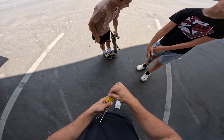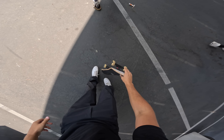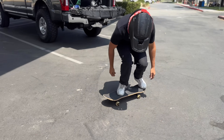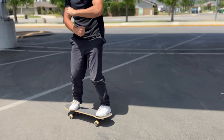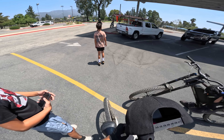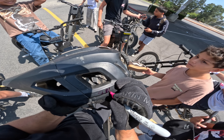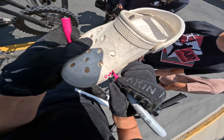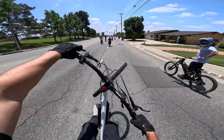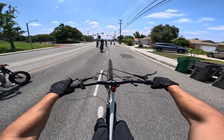A kid asks if he can kickflip a spot — first try, he gets it. Stay safe out there, I want to see you with a helmet next time. Oh, with the twist throttle it's so much better — so much better. It feels like a dirt bike.